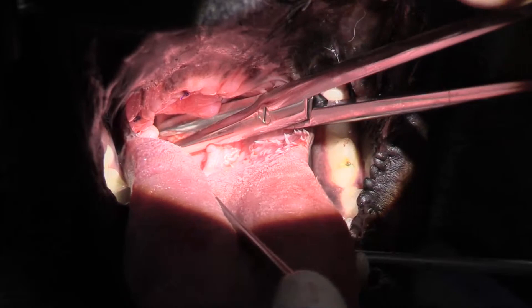That's the other saccule sitting right there, and now I'll go ahead and re-intubate. Just moving the tongue out of the way.